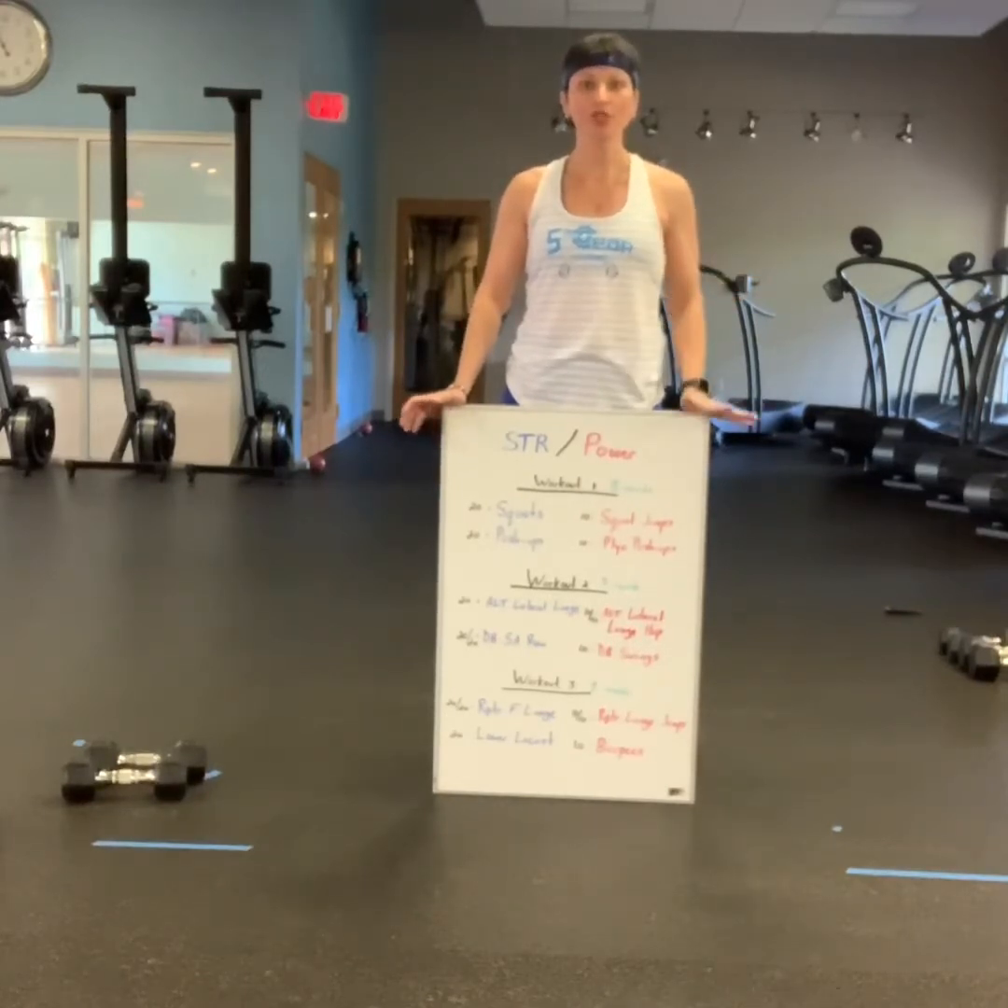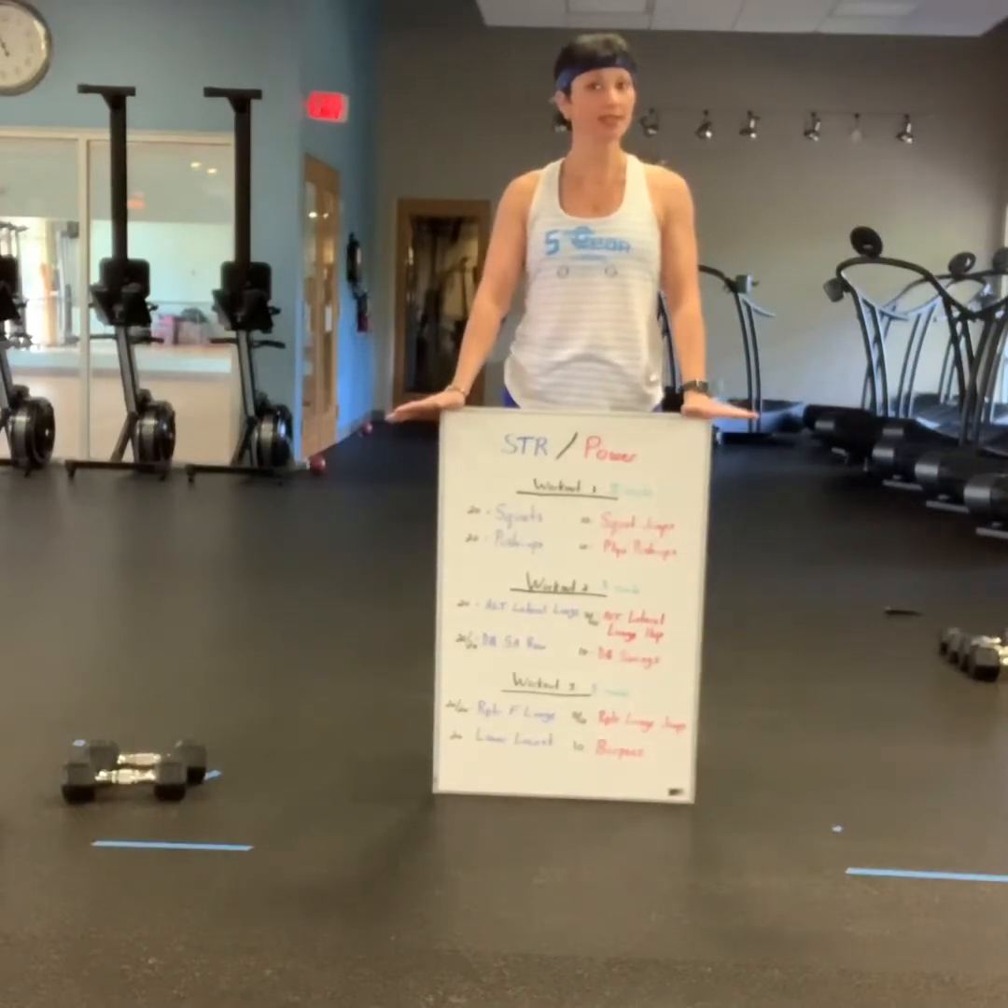In just a moment I'm going to show you what all these movements look like, and then you can take it. See you soon.